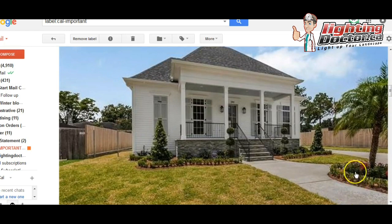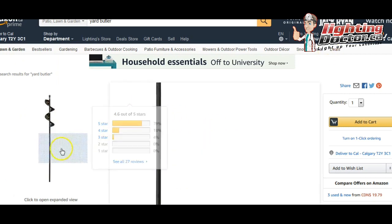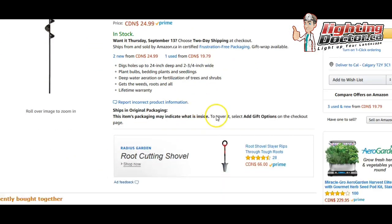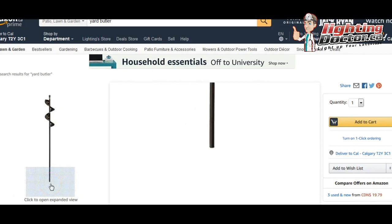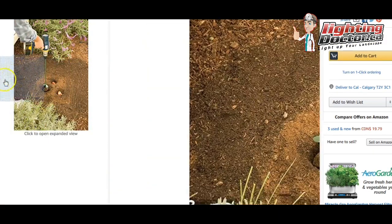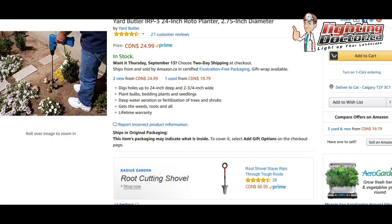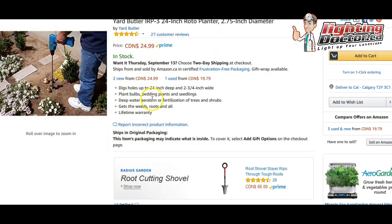It just depends if you want to go under the sidewalk or not — it's not super tough. What I'd recommend is go to Amazon and Google 'yard butler' or 'bulb auger.' It basically fits into a drill bit, goes into a regular drill, and then you can just drill underneath the sidewalk. That's a good way to do that.